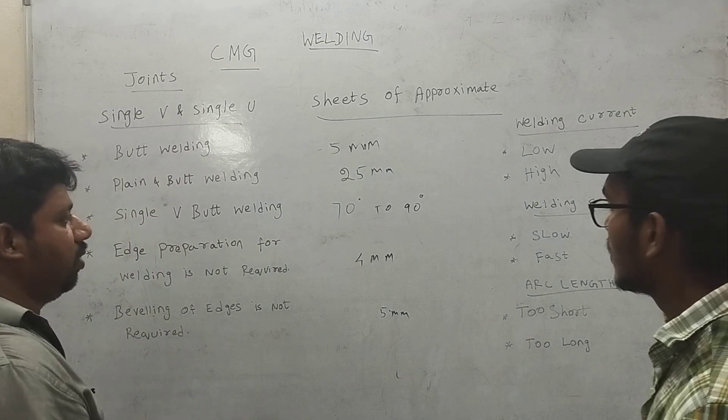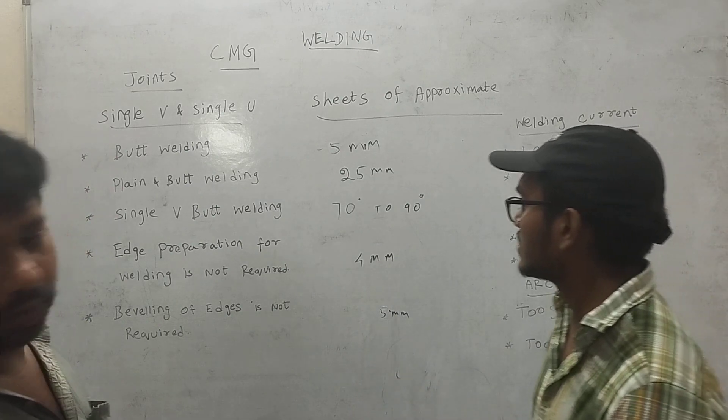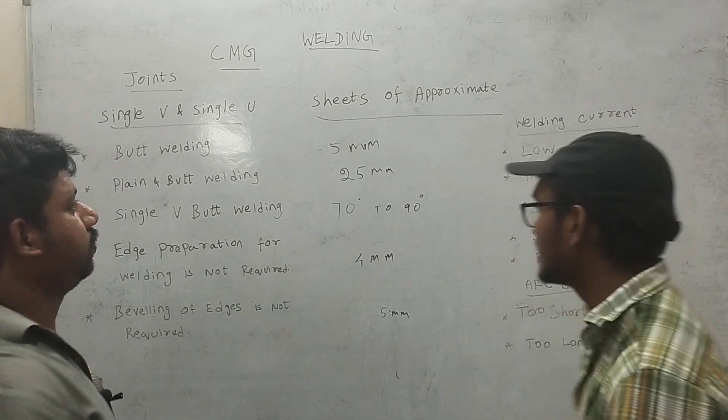The beveling of the edges is not required when thickness is less than 5 mm. For 4 mm thickness, edge preparation of welding is not required.